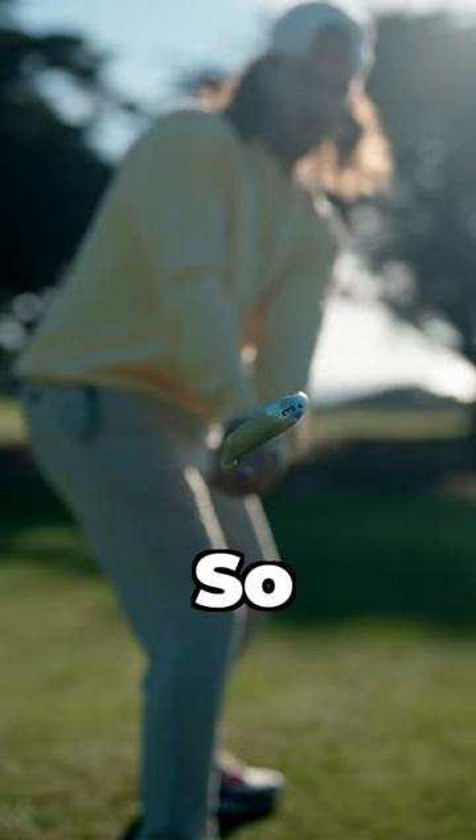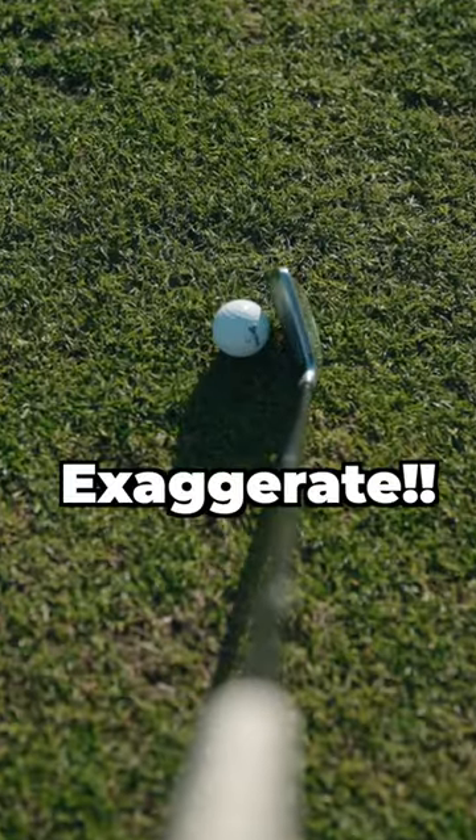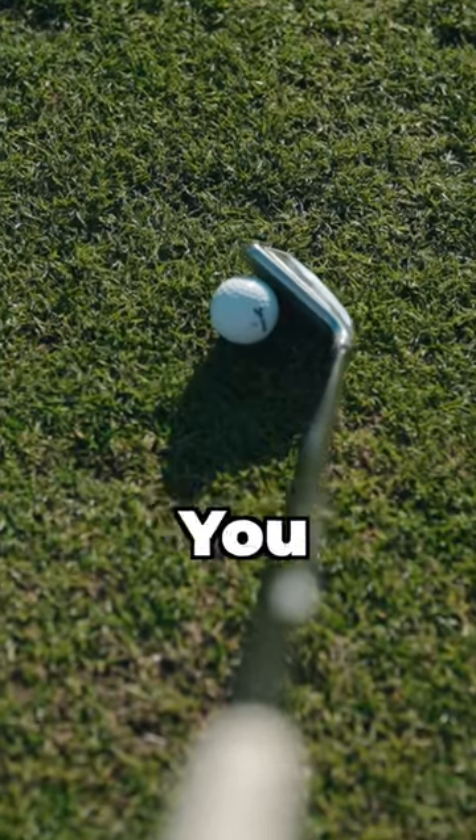Next, you gotta close the face. Let your arms rotate until the ball starts curving that way. If it don't work, exaggerate way more than you think it takes.